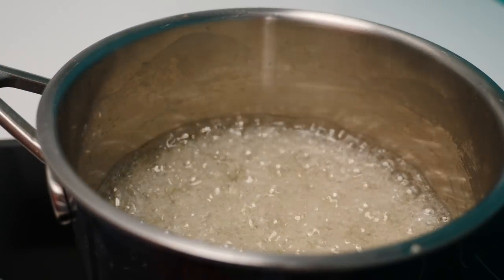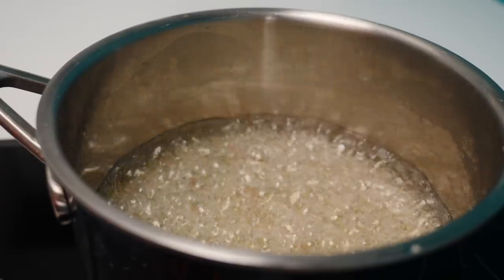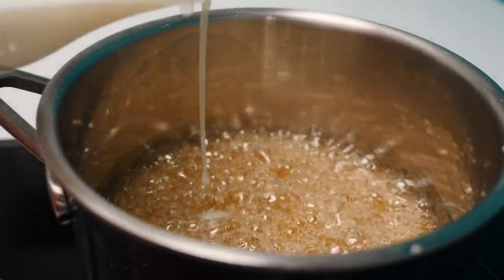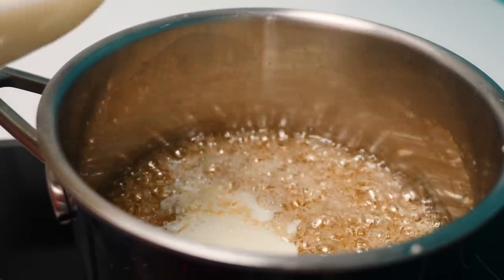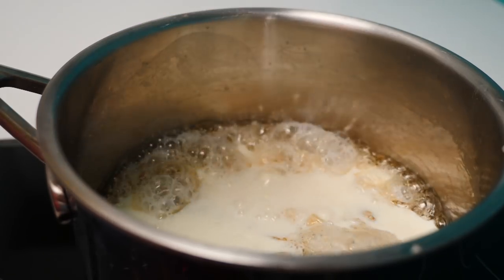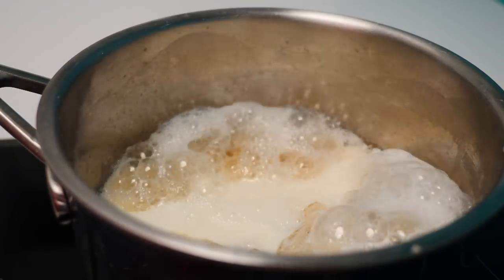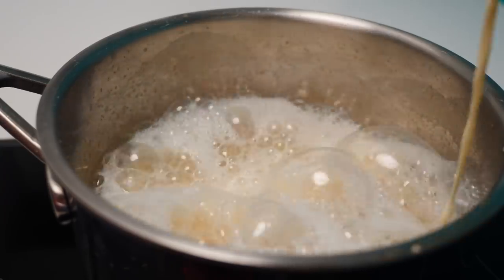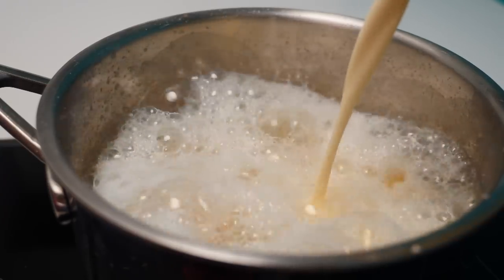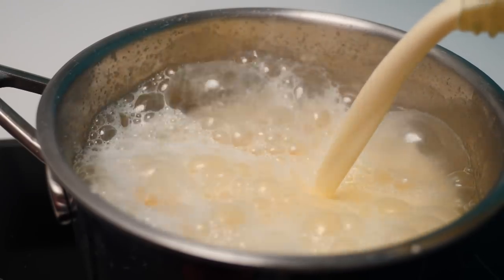At first it will thicken and you'll hear the bubbles slow down, then it will start to go golden. Once it's a nice caramel colour, add in the milk a bit at a time — be careful of the steam — then add in the cream as well. At first the caramel will set because the liquid is cold, but just keep stirring and as the milk and cream heat up it will dissolve back into the mixture.